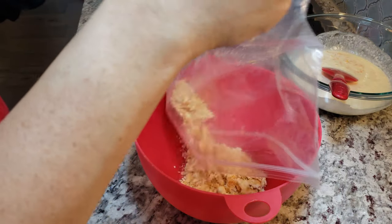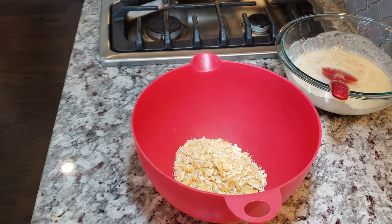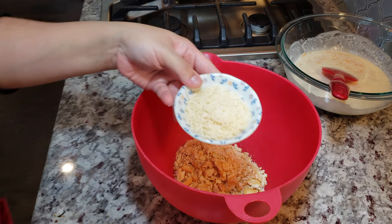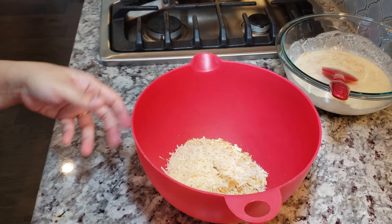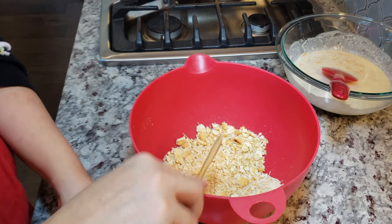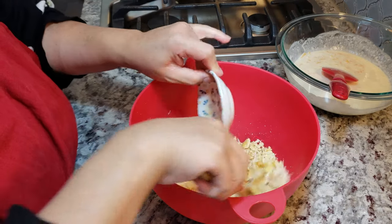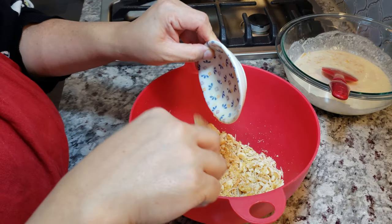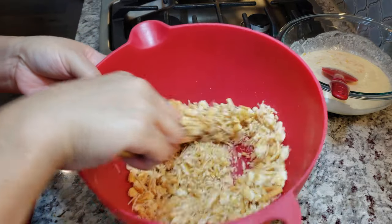Now I'm crushing 20 Ritz crackers — the round butter crackers. Once crushed, I'm adding them to a bowl along with parmesan cheese — half of the total amount, which is about two tablespoons of grated parmesan. I had to add a little extra today because of my earlier mistake. I'll mix that together and add two tablespoons of melted butter, combine it well. This cracker topping is done and will go on top of our casserole.